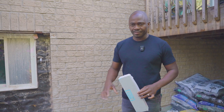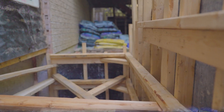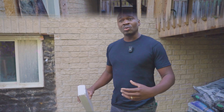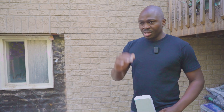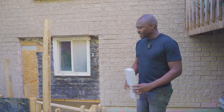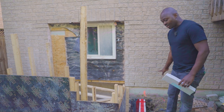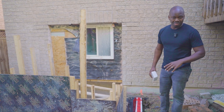I want to talk about the system we're using here. As I mentioned in previous videos, there are two different systems you can use when doing a separate entrance here in Canada. One system is where we underpin the foundation of the existing home to provide frost protection — meaning four feet below the surface of the ground, where frost is unlikely to penetrate.